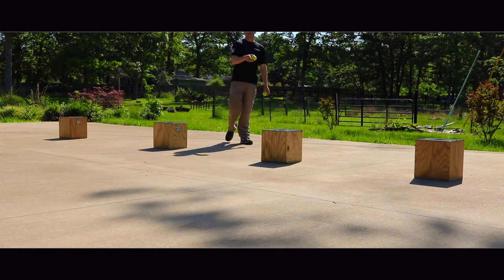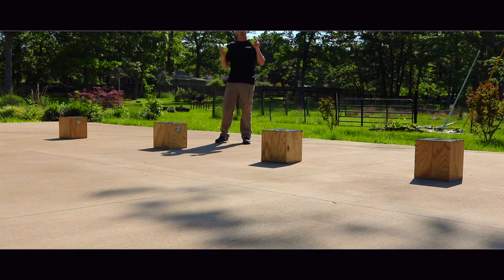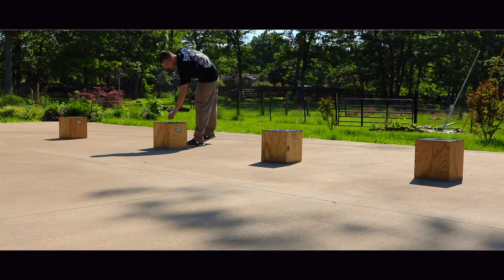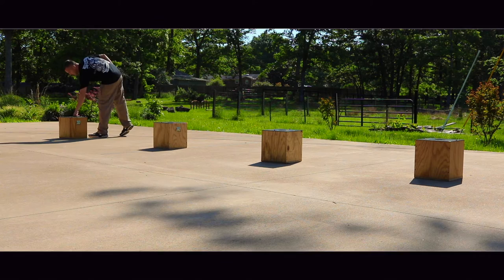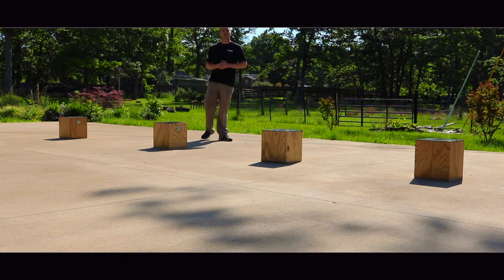We have our hide in the third box — that's our odor in there — and Duke is working for a ball, that's his reward. So I'm going to put a ball in the second box and a ball in the first box. Keep in mind, just the odor is in the third box.